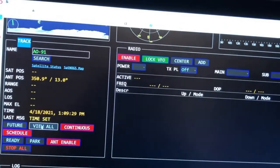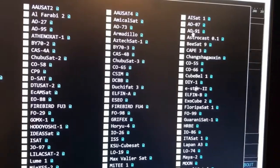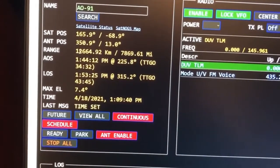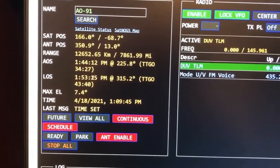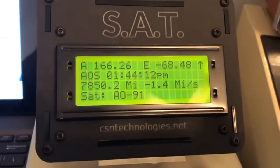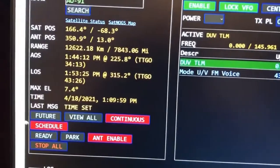We'll go back to 'View All' and choose AO-91 for this one. I'll click on that — there's all the data: the satellite position, my antenna position, and acquisition of signal. You can see all the data, and a lot of that will actually populate over to the hardware unit as well.